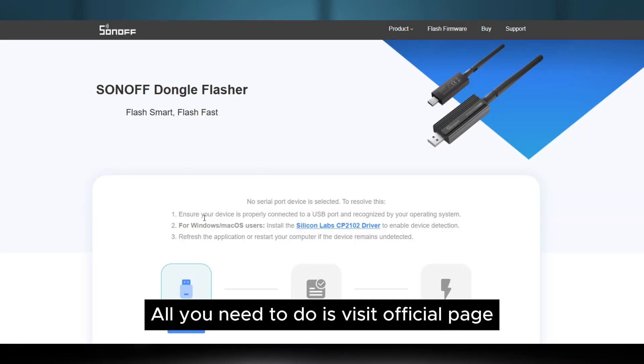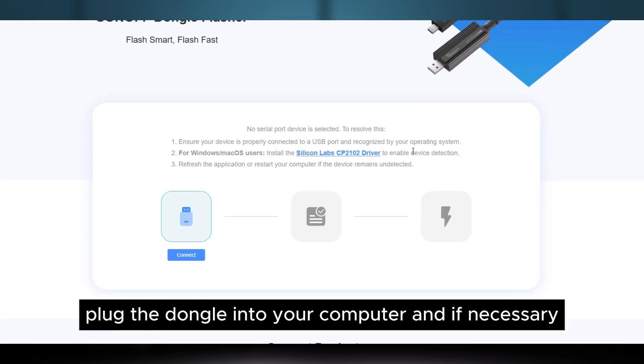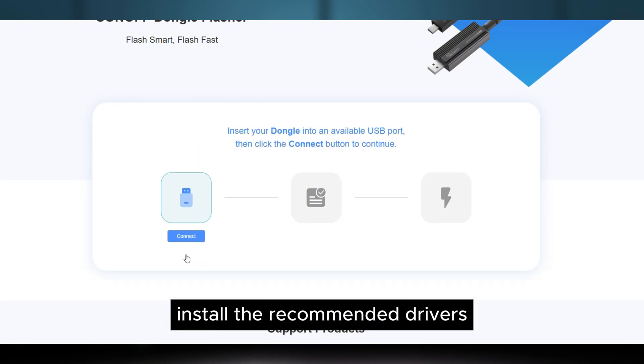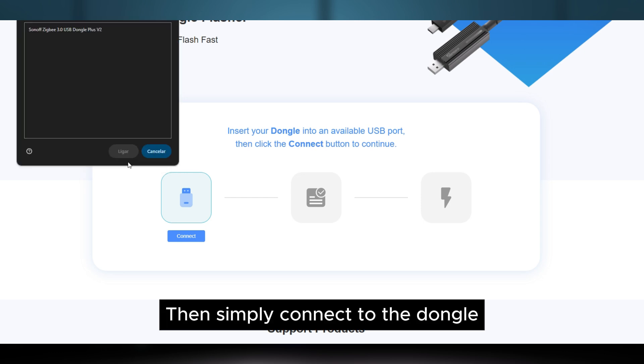All you need to do is visit the official page, plug the dongle into your computer, and if necessary install the recommended drivers so the dongle can be recognized. Then simply connect the dongle,